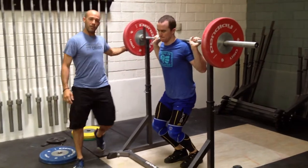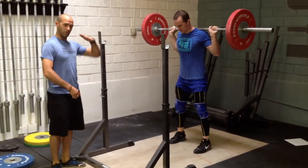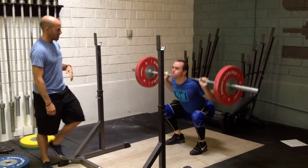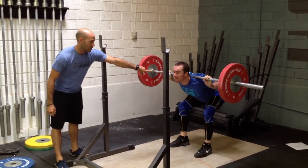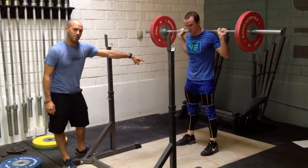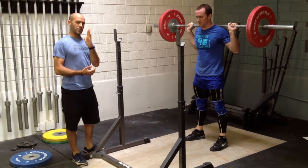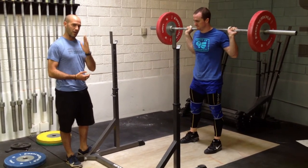If you're missing some mobility where you have a tendency to squat where your butt comes up first and you lose that good upright chest position — if this is you — you can't bail out of that position. You need spotters and you need to stay underneath the bar. You should be working on that upright torso and working on improving your mobility there.